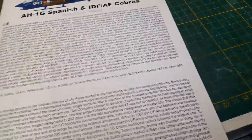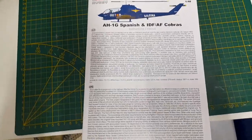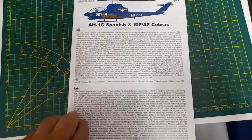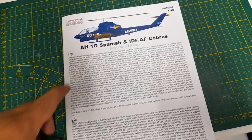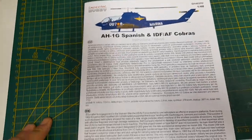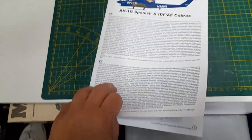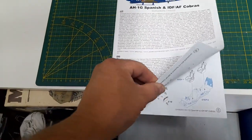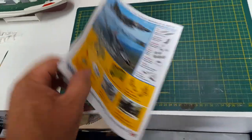Now we go to the instruction booklet. Let me turn this light off to reduce the shadow. It's in color, which is really nice. You've got a history on the aircraft in Czech and English, and in the front it has the layout of all the parts.